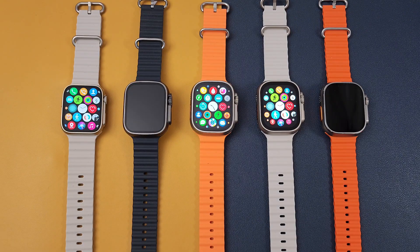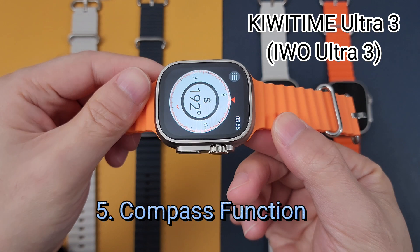And finally, if you prefer the compass function, you can choose the KiwiTime Ultra 3.